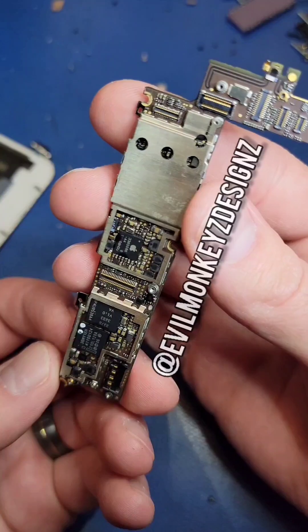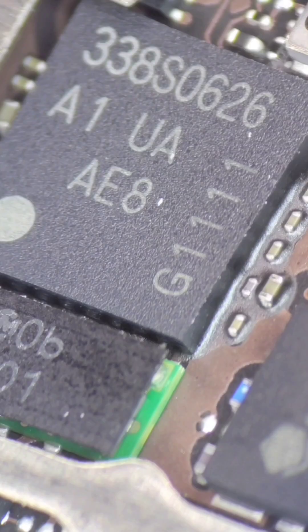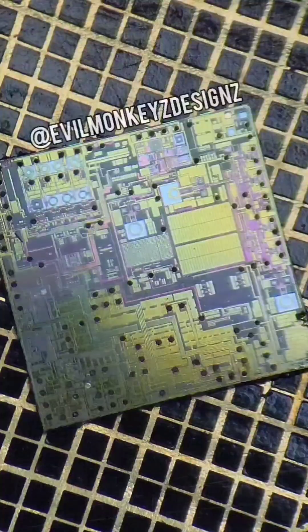There are plenty of interesting chips to look at, but the one I'm interested in is this one right here. It's the Infineon PMB5703.